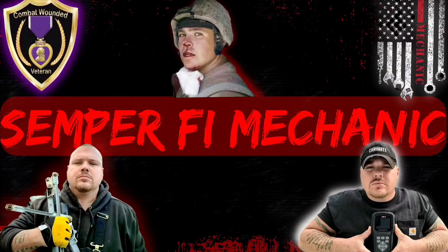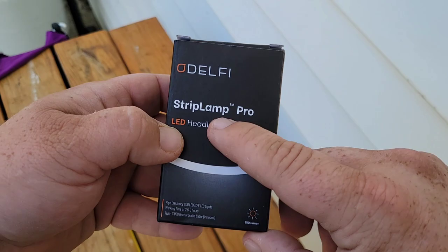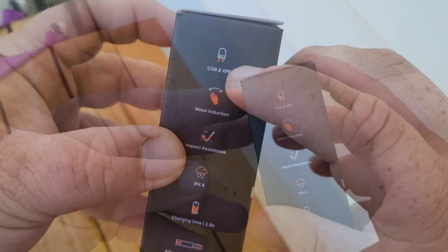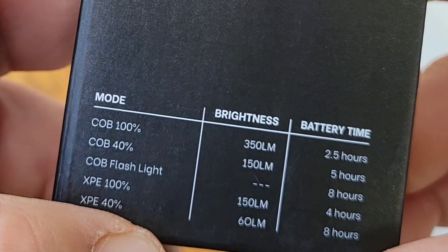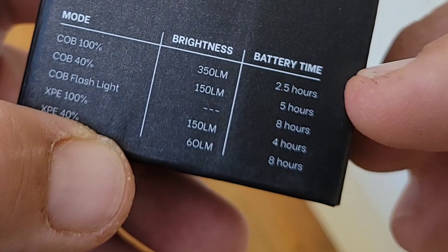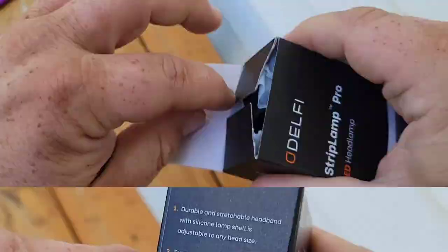Alright guys, let's jump right into it. Here it is — Odelphi Strip Lamp Pro, LED headlamp. It tells us what's going on: wave induction, impact resistant, looks like it's waterproof. By looking at the actual run times, these are actually pretty good times — they're not lying and saying 24 or 48 hours. It's got a durable and stretchable headband, illuminates up to 230 degrees, 350 lumens. Let's open this bad boy up.